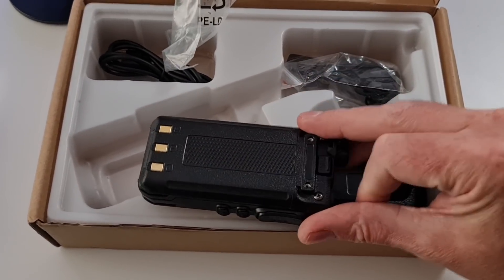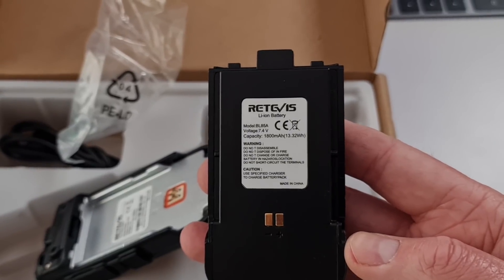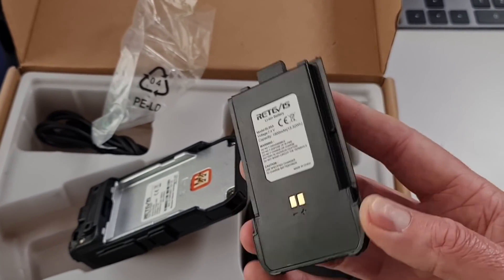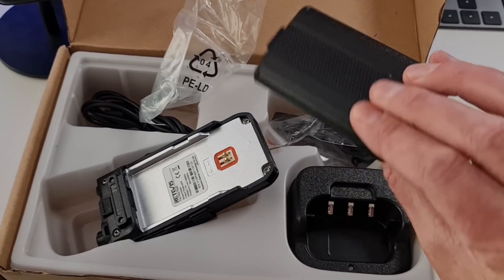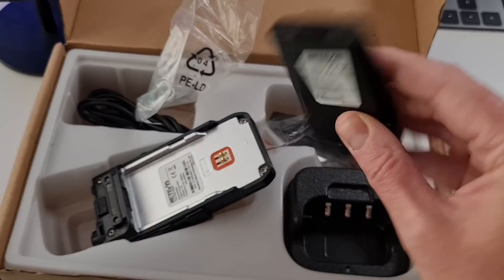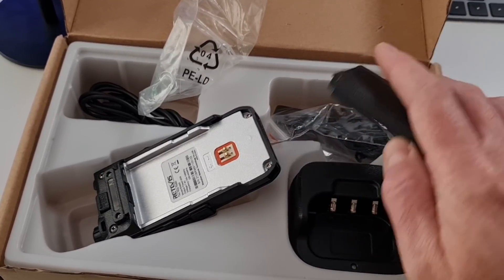The radio has a really nice 1800 milliamp-hour battery — 1.8 amp-hour — which explains the great battery life. It's quite a high-capacity battery. You do also get an antenna; I actually took it off to put on another radio because it's that good. It's a great antenna for UHF, not so much VHF, but overall impressed with the antenna.